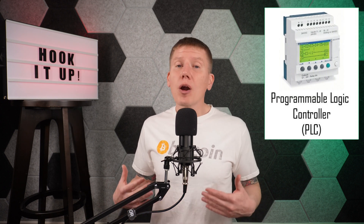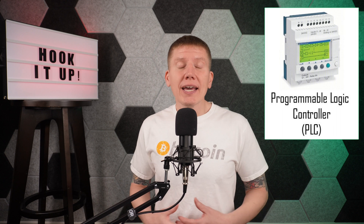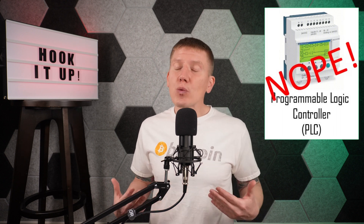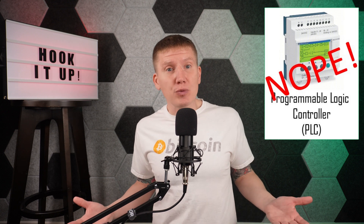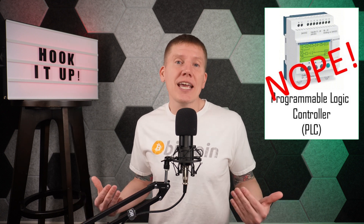Now the first option to look at are programmable logic controllers. For my system, this really wasn't an option because I really don't have any experience with that technology and I didn't want to take that on as part of this build. Maybe I'll look at that as an option in future episodes — leave a comment below if you're interested.